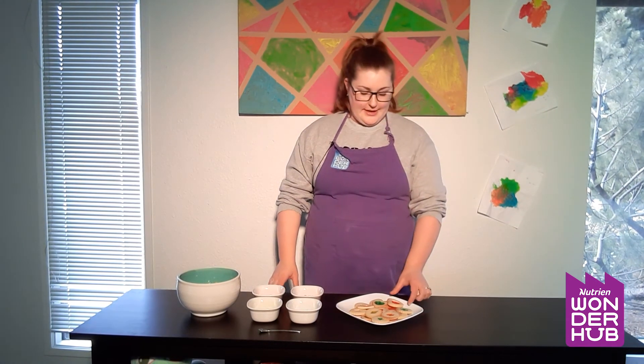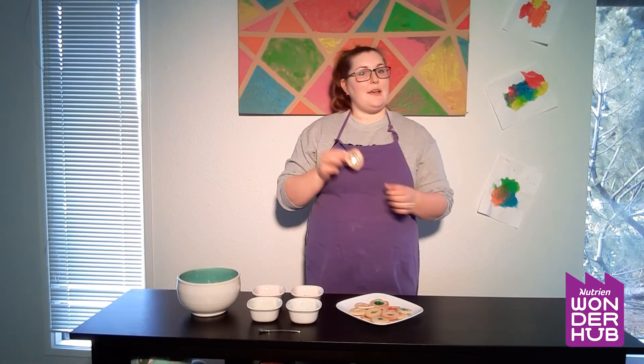Thanks so much for joining us on our Little Chefs program today — I hope you had a lot of fun making your stained glass sugar cookies. They definitely are delicious, so if you did make some we would absolutely love to see them in the comments below. We'd like to see what shapes you picked and what colors you picked. Thanks again for joining us and if you'd like to see more virtual programming like this you can follow us here or at wonderhub.ca. See you next time!